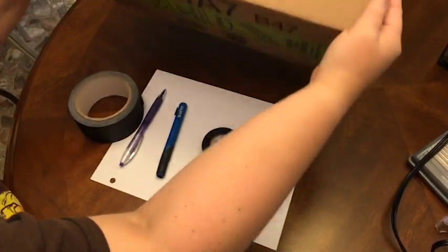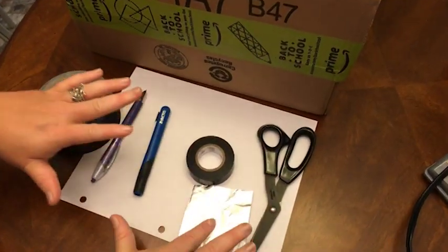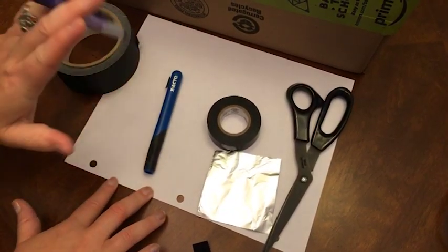Let's make a camera obscura. I've got my box here, papers, scissors, electrical tape, gaffers tape if you have it, an X-Acto knife, and a pen.